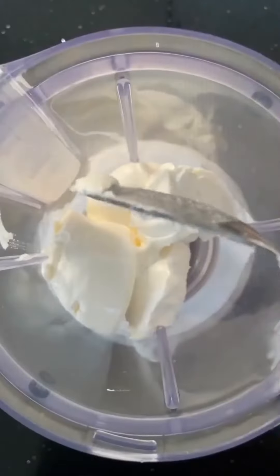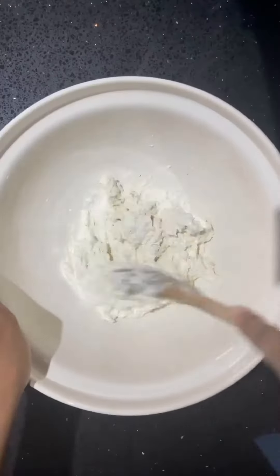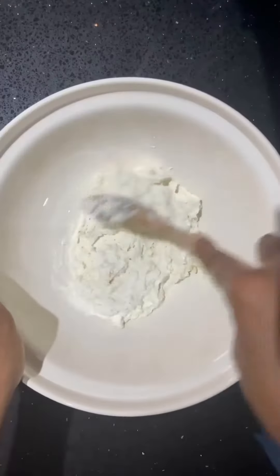For the stuffing, blend 200 grams of mozzarella, mascarpone, and ricotta with a teaspoon of black pepper. Once blended, place this to the side and bring back your dough.